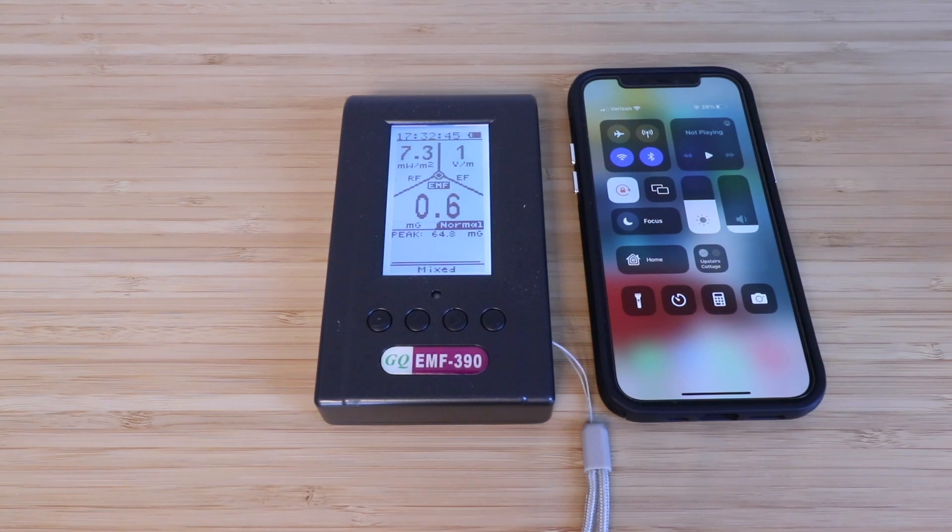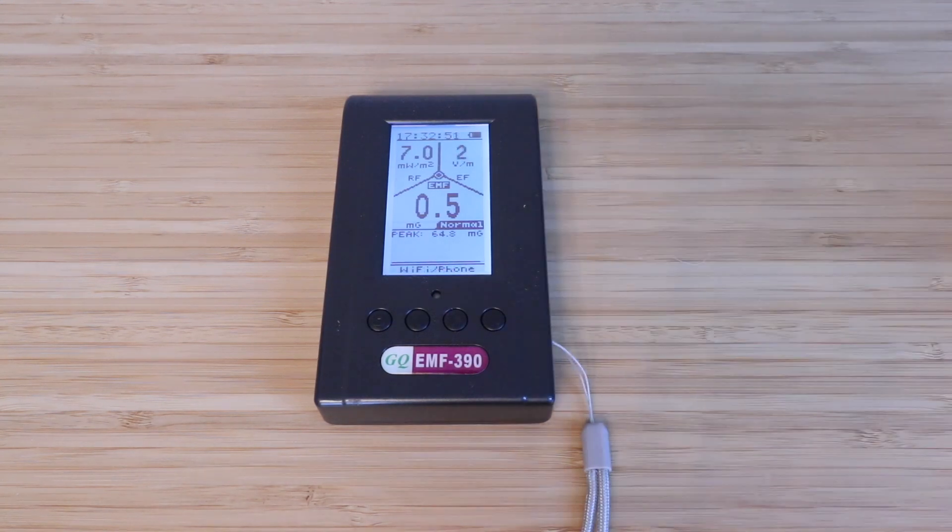So overall, a neat tool to be able to measure EMF — you can measure RF, EF, and EMF. Let's take that away, and you'll see just how much it drops down once you take the phone completely away. RF and EF went significantly down, and so did EMF. So overall, a great device for measuring electromagnetic fields, RF frequency, and EF as well. Thank you for watching this test and review of the GQ EMF 390. We'll see you next time.